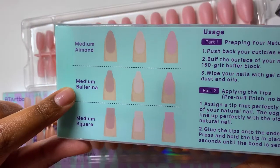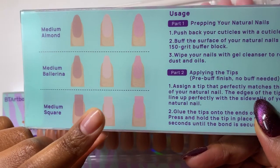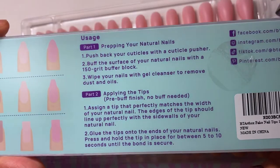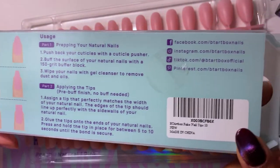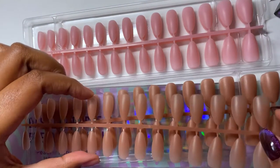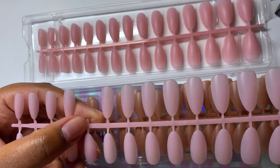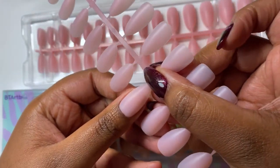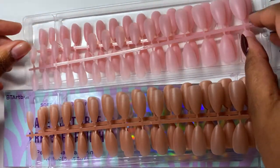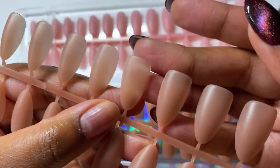They come in three shapes and one length: medium almond, medium ballerina, and medium square. And they come in three different colors — peach nude, brown (also called natural), and pink. They sent me the pink and the brown in the medium almond, which is literally the perfect shape. I wasn't sure about the pink initially, but it looks really cute against my skin. And I wasn't sure about the brown either, but put it against my skin and it's just such a lovely color.